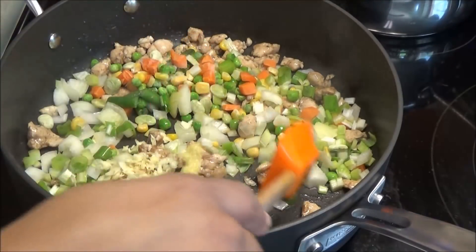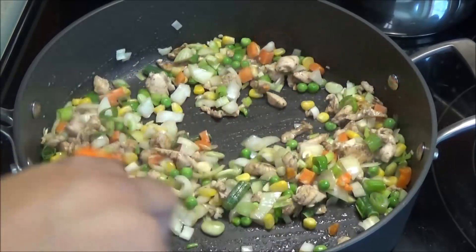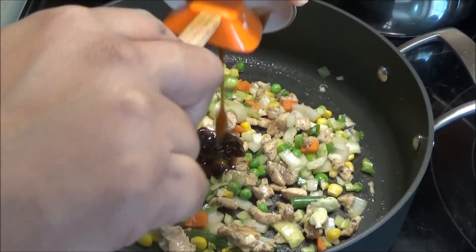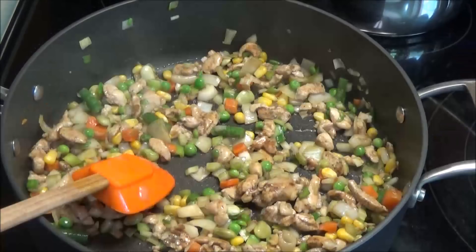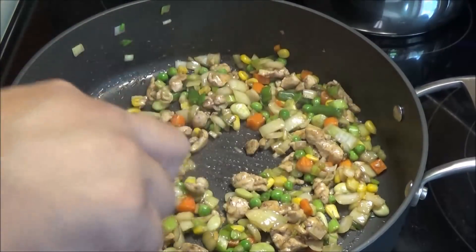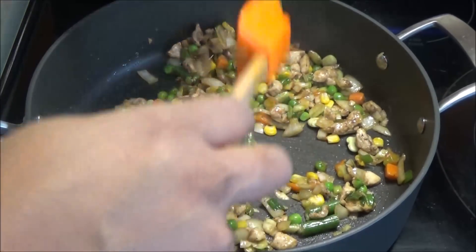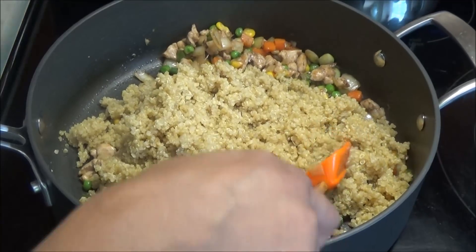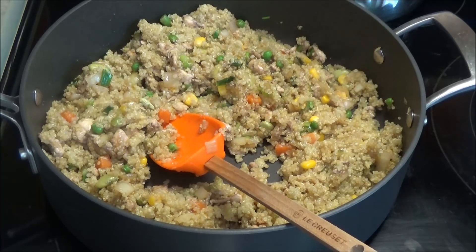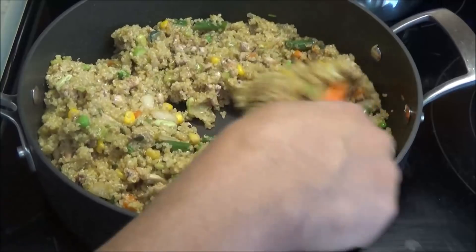Give everything a mix and let this cook until the vegetables are cooked, about five minutes. Once the vegetables are cooked, add in your quinoa and mix it in. Finish with a drizzle of sesame oil, mix that in, taste it, adjust your seasoning accordingly, and it's ready to serve.